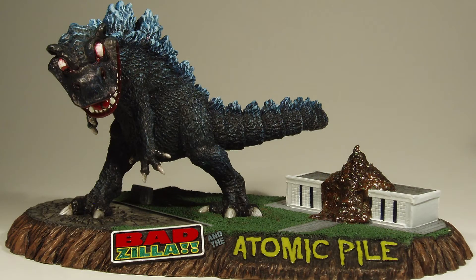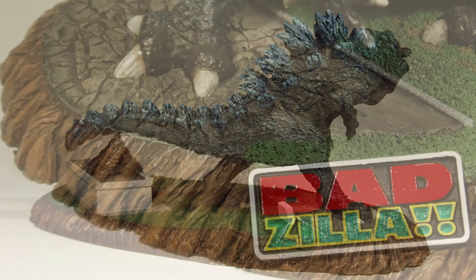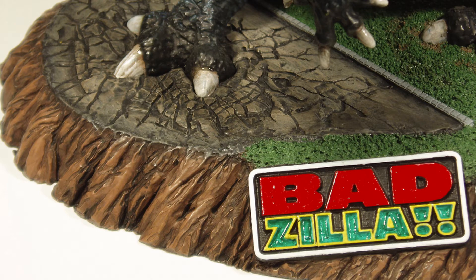This super-deformed comical kit is sculpted with great detail, tells a fun story based on one of my favorite monsters, and would be a great build-up for novice as well as the advanced modeler.